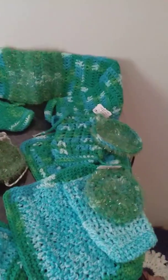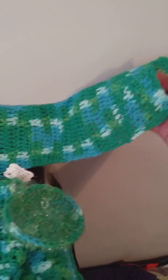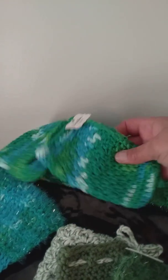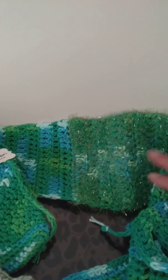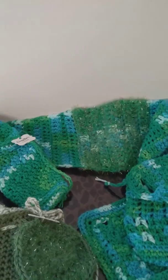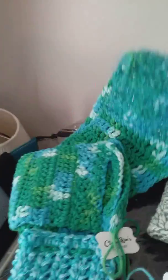Last but not least, I created some bath sets. Now this back scrubby is my own design — double crochet, single crochet — and I put handles on it. And then there's a soap sack to match it. I put the scrubby in the middle so you lather that up and then you can go back and forth on your back. So that's the sets I've made for the back scrubbies and soap sacks.